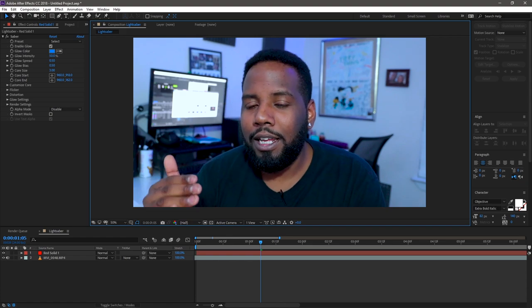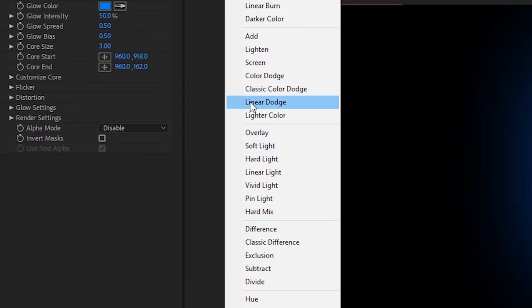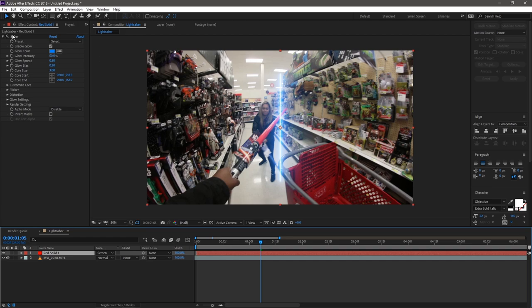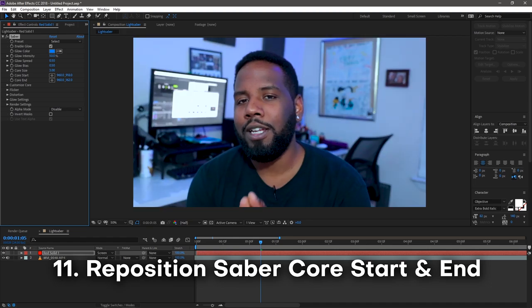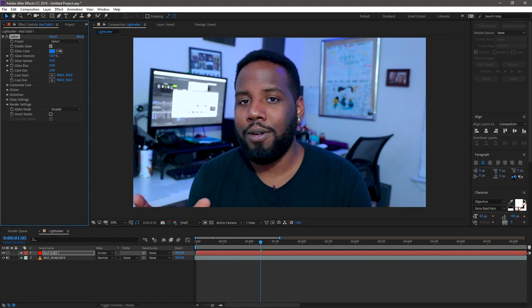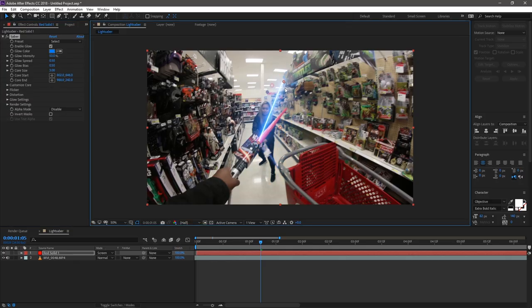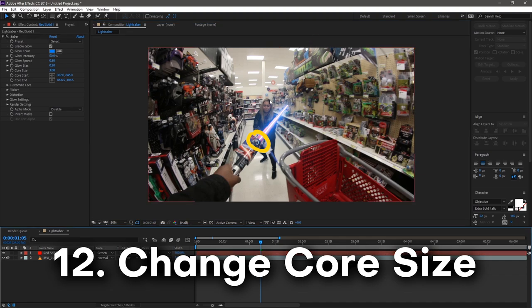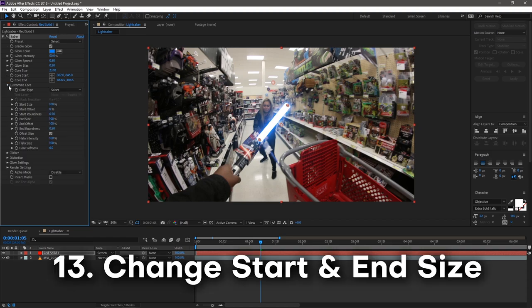Go down to the timeline and change the blending mode from Normal to Screen. That removes the black background and makes those pixels transparent so you can see the footage below. Now I'm moving the saber effect to match roughly where the lightsaber I'm holding actually is, by changing the Core Start and Core End positioning — either by moving the values or clicking the target icon to select directly on the footage. I'll also adjust Core Size for thickness and Core Taper for a cleaner look.